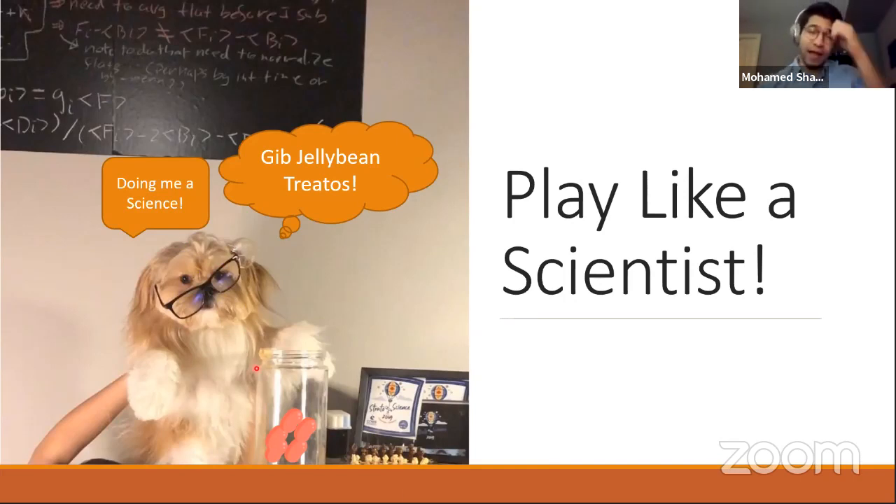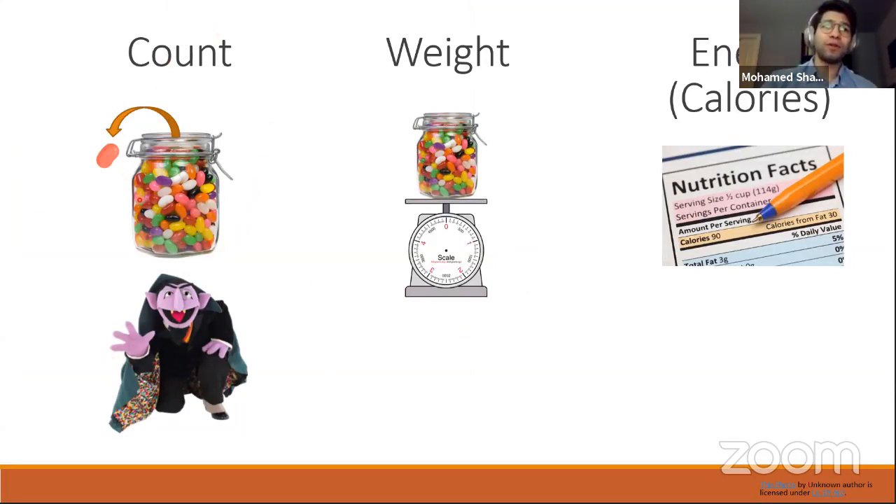Balu comes up with three experimental ways to figure out how many jelly beans are in the jar. First, he could count — open the jar and count them one by one. Second, he could weigh the jar and divide the total weight by the weight of a single jelly bean to get the total number. And third, he could use the energy content — figure out the total calories in the jar, divide by calories per jelly bean, and get the total count.